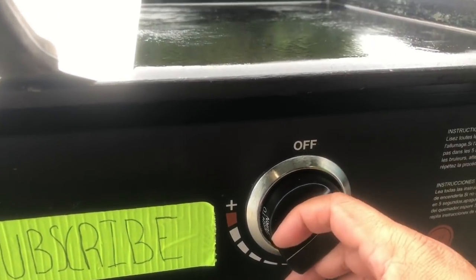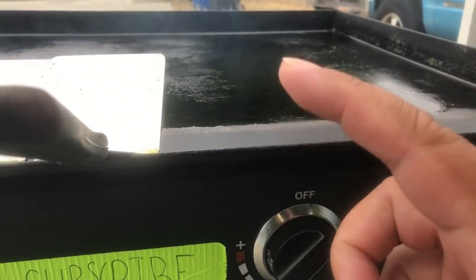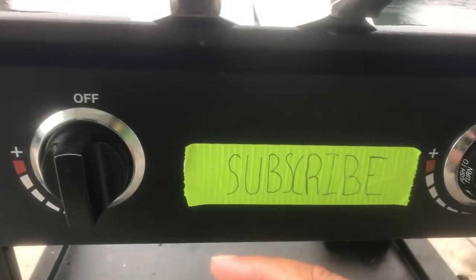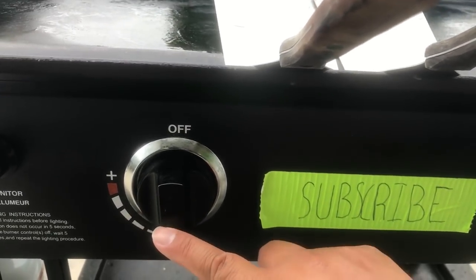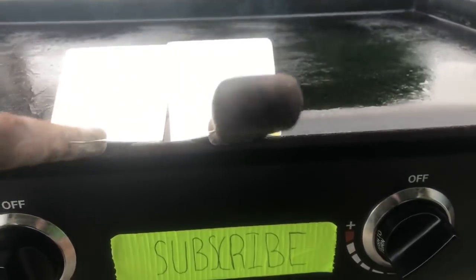We're gonna go about medium here — this is where we're gonna cook the eggs and sausage. And then this one is where we're gonna cook the tortilla, so we'll keep it at low for now, but later on we might shift it to medium. All right, let's get this thing started.